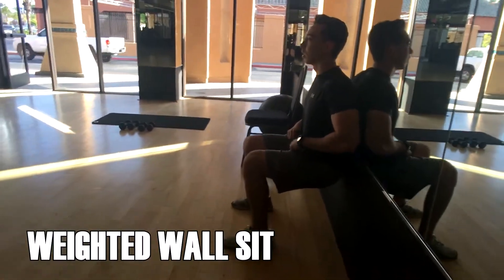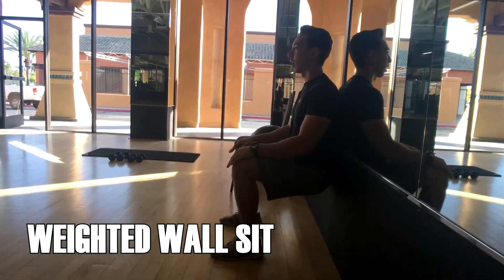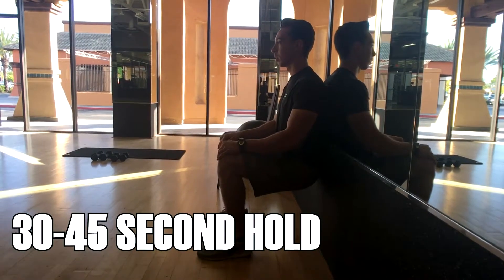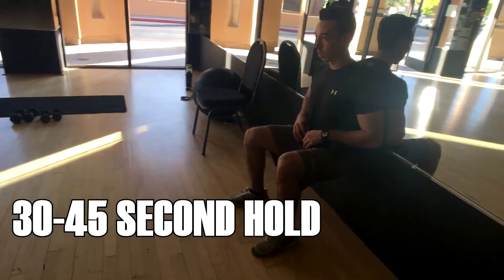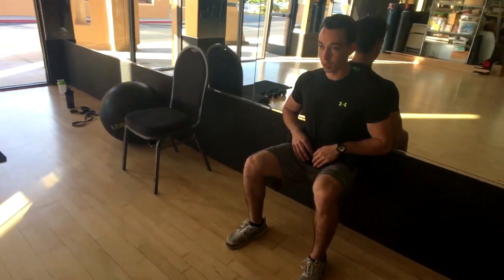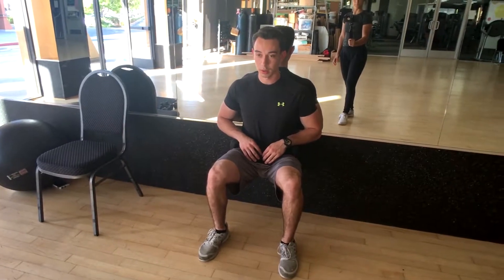The famous wall sit. For the intermediate version of this exercise, you're going to get to that parallel position. In this case, you're holding weights just at your hips. You'll really feel the burn on this one in your quads, so heads up.